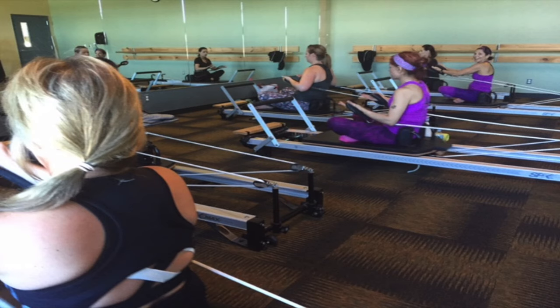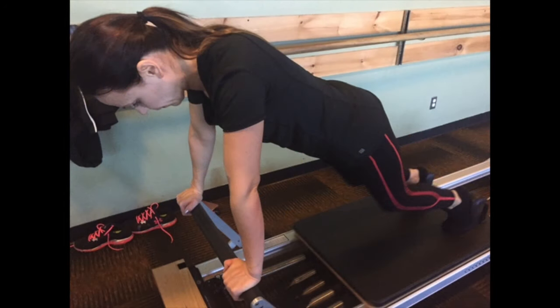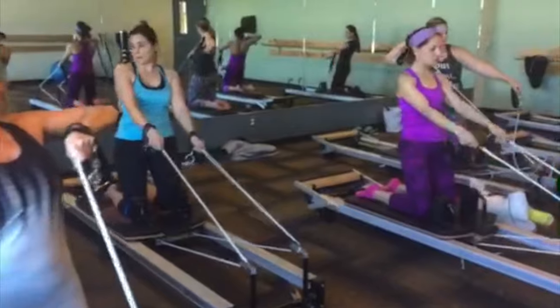The Pilates reformer was invented by the Pilates founder, Joseph Pilates, and it is a bed-like frame with a flat platform on it called a carriage, and that rolls back and forth on wheels within the frame. The carriage is attached to one end of the reformer by a set of springs, and the springs offer different levels of resistance. On the other end of the carriage, there are long straps with handles on them, and you put your feet or your hands in them, and they move the carriage along the frame as well.